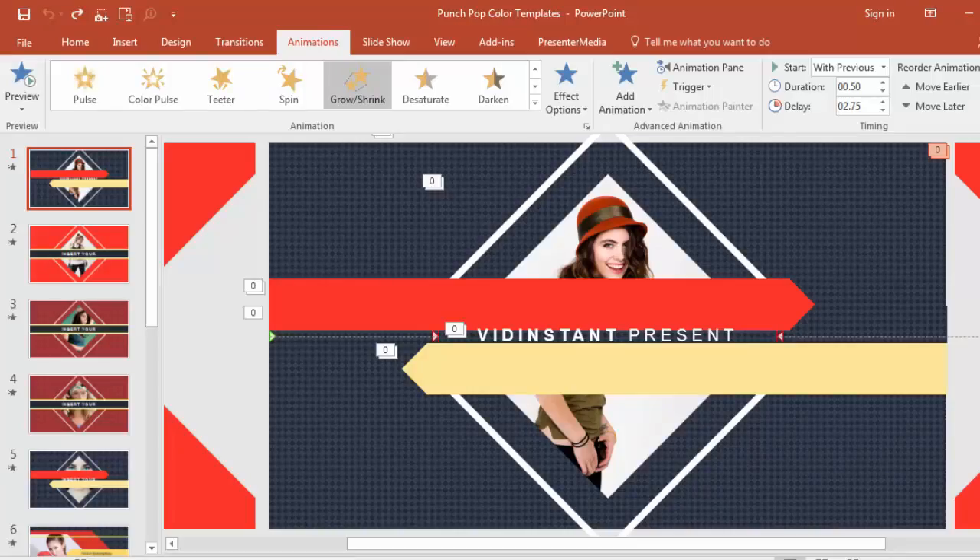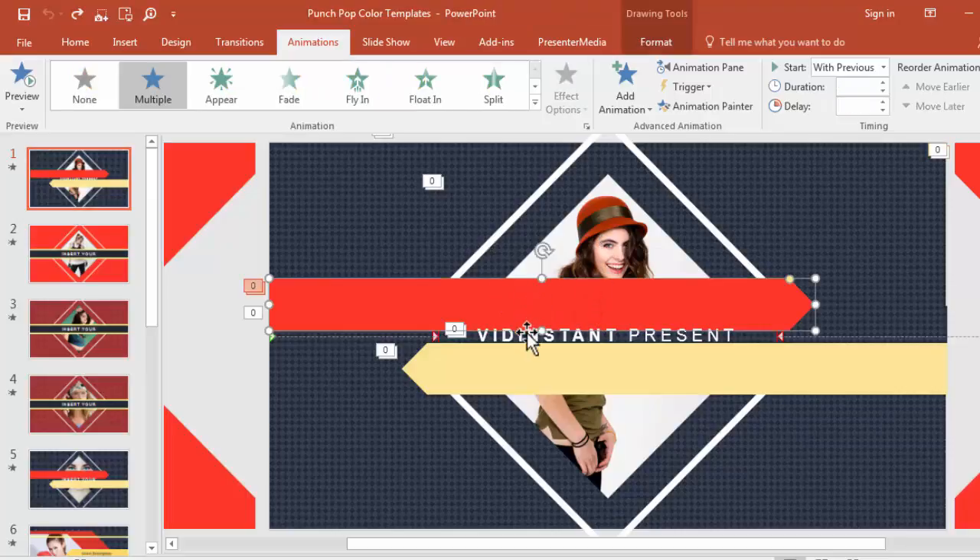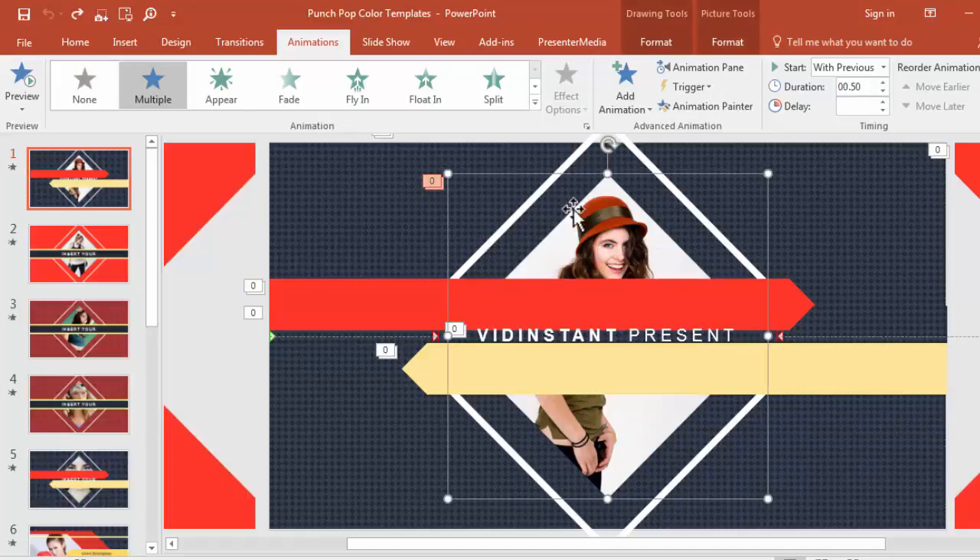I'm going to start with one called Punch Pop Color, which has a lot of great animations and really cool stuff, but the secret sauce to these is that they are designed from the ground up to be easily modified if you know how. So let's take a look at this first slide. I'm not really going to get into how to change colors and text and stuff like that — that's all pretty straightforward. Where you will struggle will be with things like changing images.